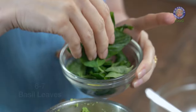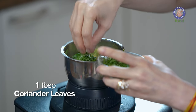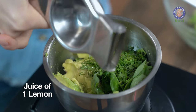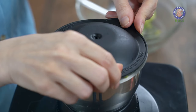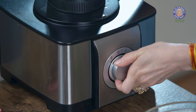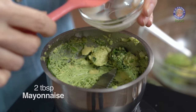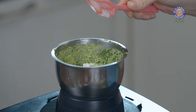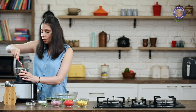Into the grinder, I'm going to add a few more ingredients. I have a few basil leaves here — around 6-7 basil leaves — a tablespoon of coriander leaves, and lemon juice. Just add 1 whole lemon. Let's grind all these ingredients together. Into this, I'm also going to add 2 tbsp of mayonnaise. Let's grind this once again.